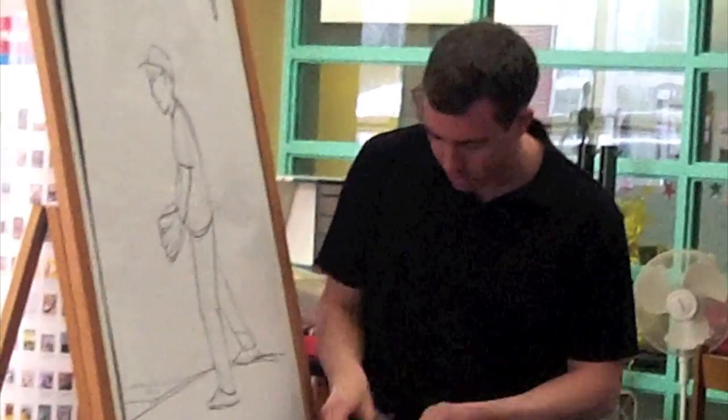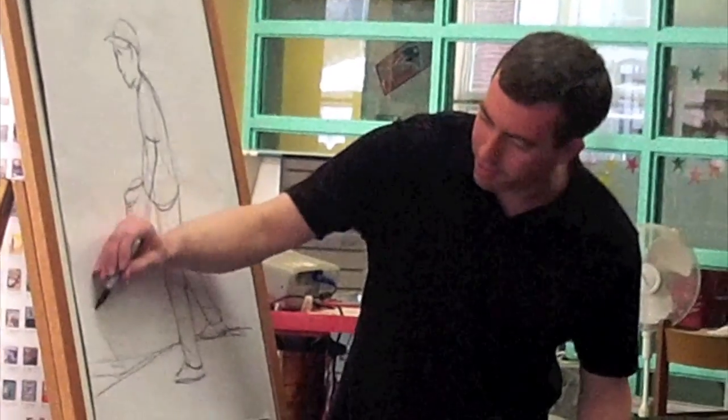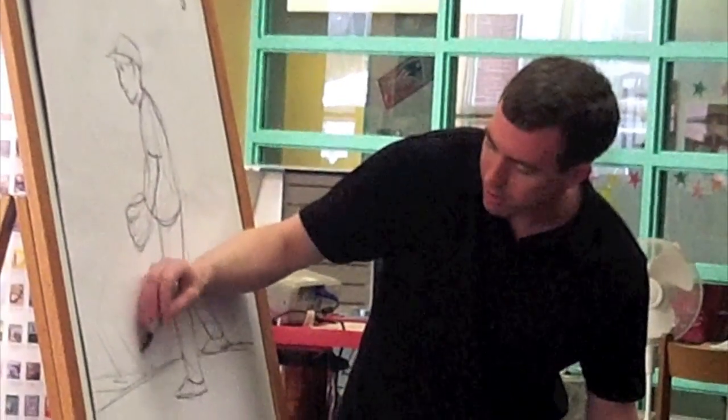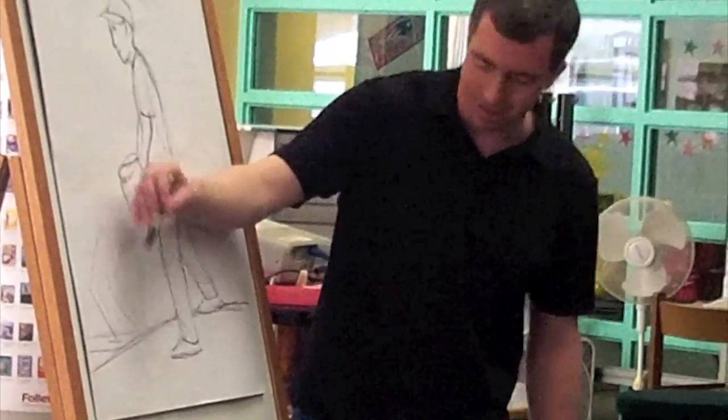And when something's far away, it looks smaller. So here, I'm going to make the shortstop over here. Here's Iglesias, the new awesome shortstop for the... Oh, I guess you're on the Yankees, right?